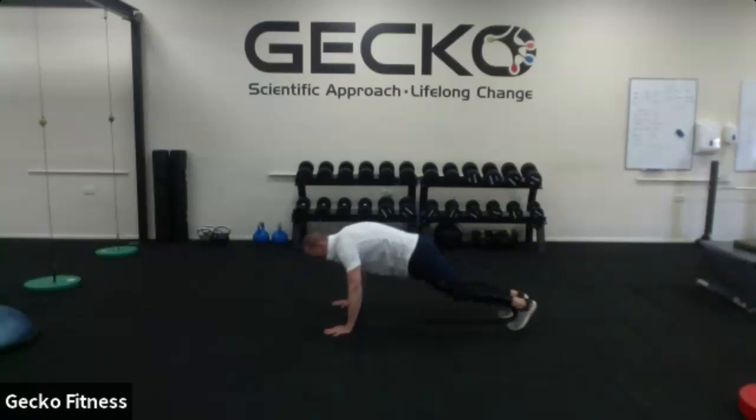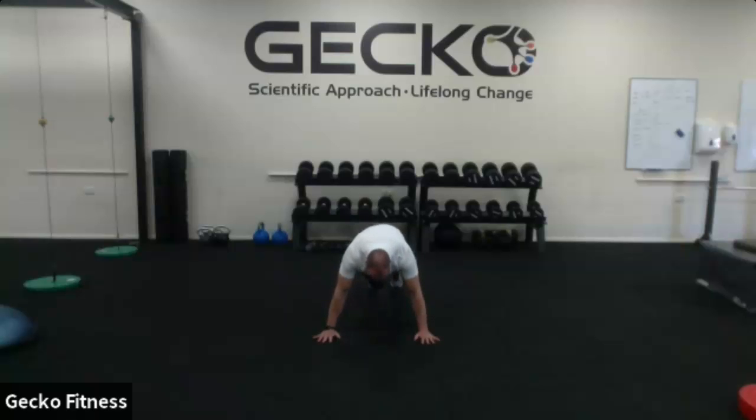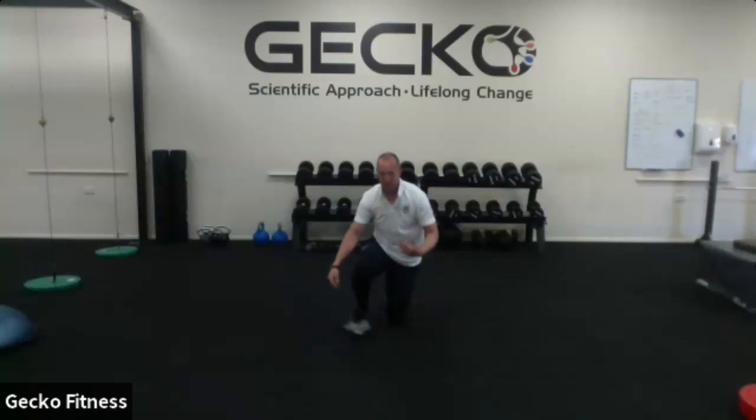You'll see there's mountain climber one, two, and three — they're just variations. The first one is knee to same elbow. From the front, I'm in a good press-up position, trying to touch that elbow. Do my 30 seconds, rest for 30. Already my heart rate's up — this is a good way of getting that job done.